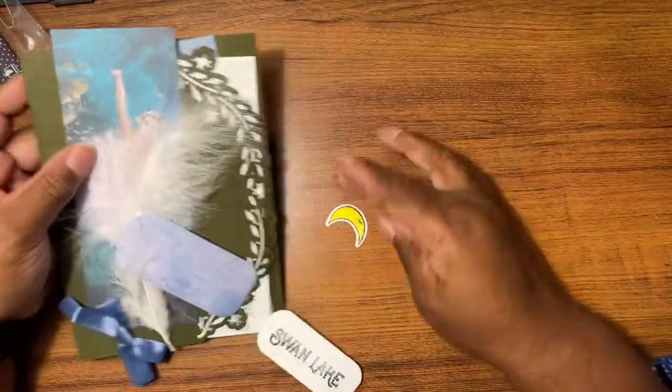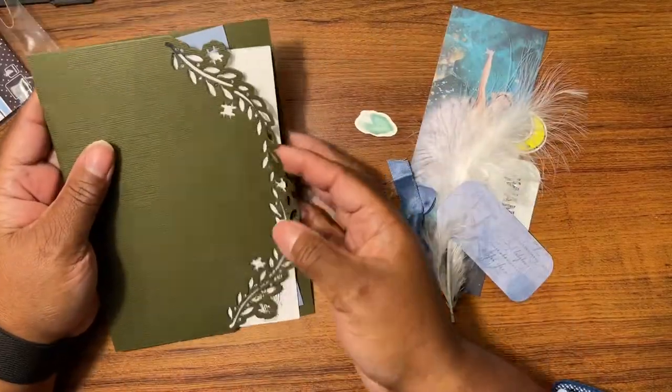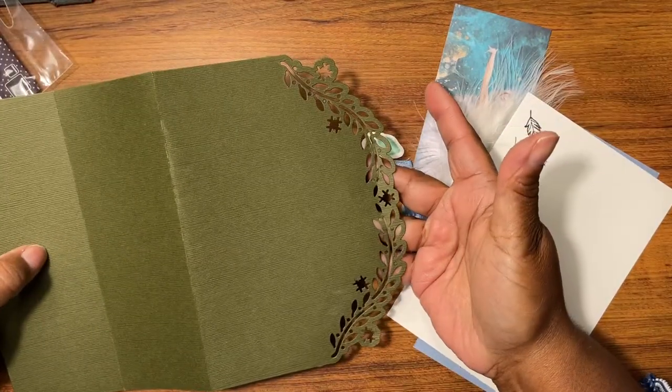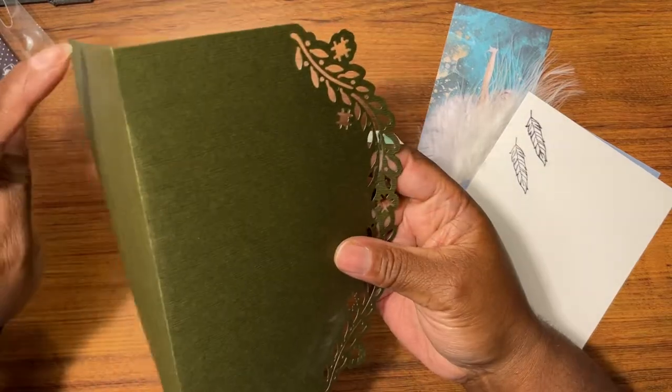I used the concept cards again to cut this out. What I did was I cut it five by seven like that — it's a five by seven — then I cut this out and scored here.